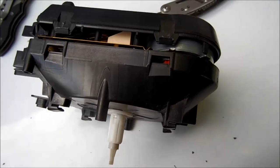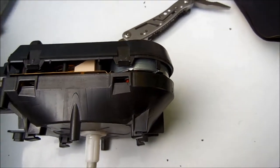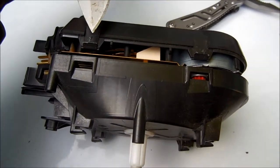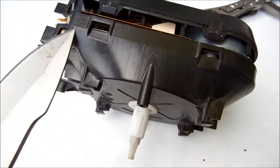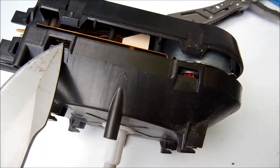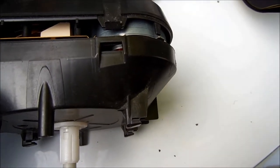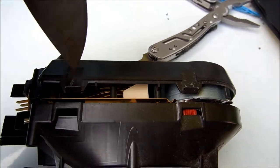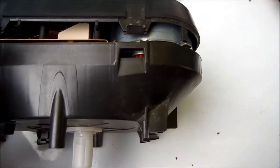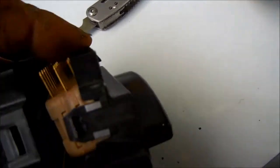The easiest way to do this is from this edge — pry inward rather than from this edge prying outward. Push inward from this edge here, and if you have a knife it will come off easily.